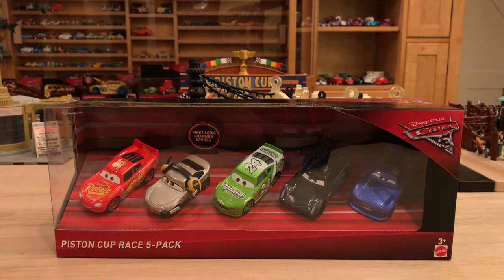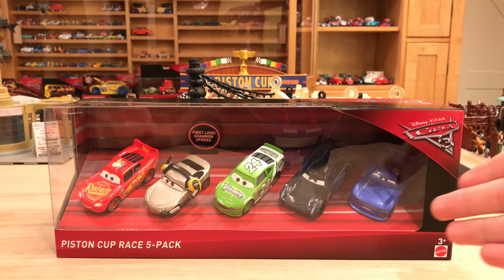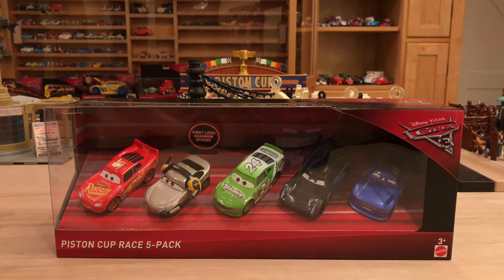As you probably saw when you clicked on this video, the thumbnail only shows Shannon and not the entire pack. The reason I did that is because all of these other cars — McQueen, Brick Yardley, Jackson Storm, and Danny Swervez — have been released in other ways and I have already reviewed all of them. So this video is going to focus solely on Shannon, but the only way we can get Shannon at this time is through the pack, so we do have to give a little attention to the rest of the cars.